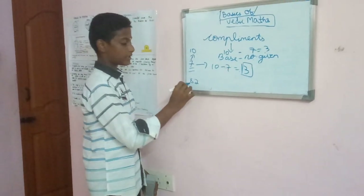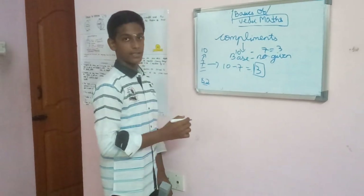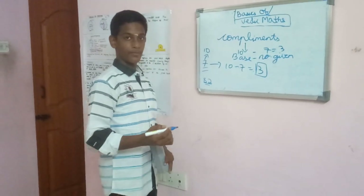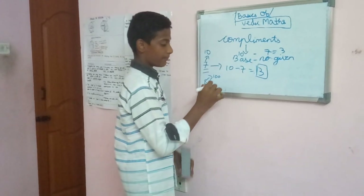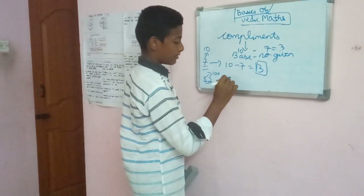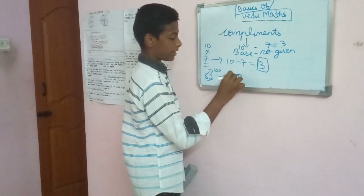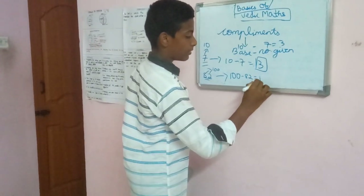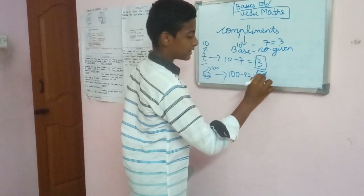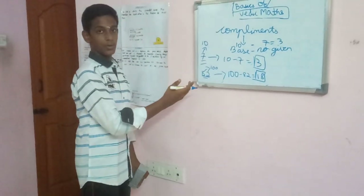Let's take another example: 82. The nearest base to this number is — can you guess it? Yes, absolutely right — it is 100. The complement for 82 is 100 minus 82, which equals 18. So 18 is the complement for 82. Thank you.